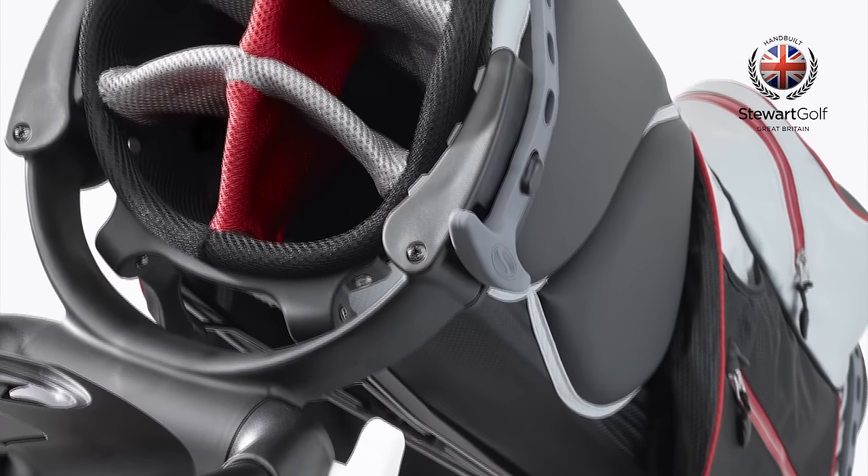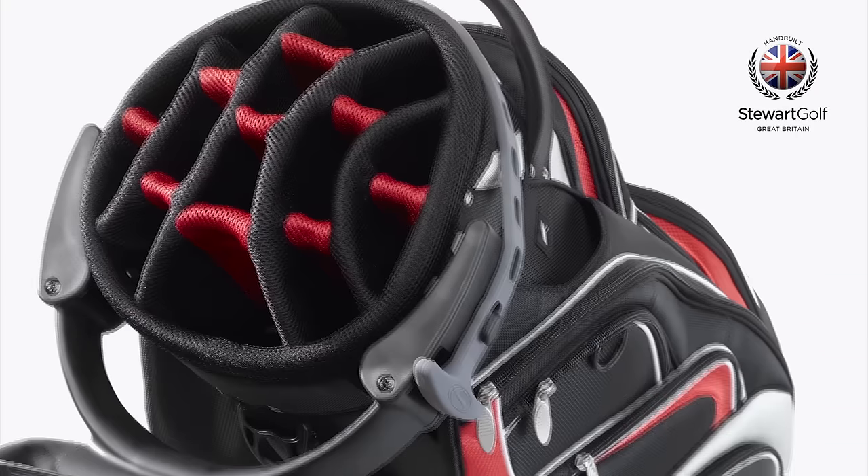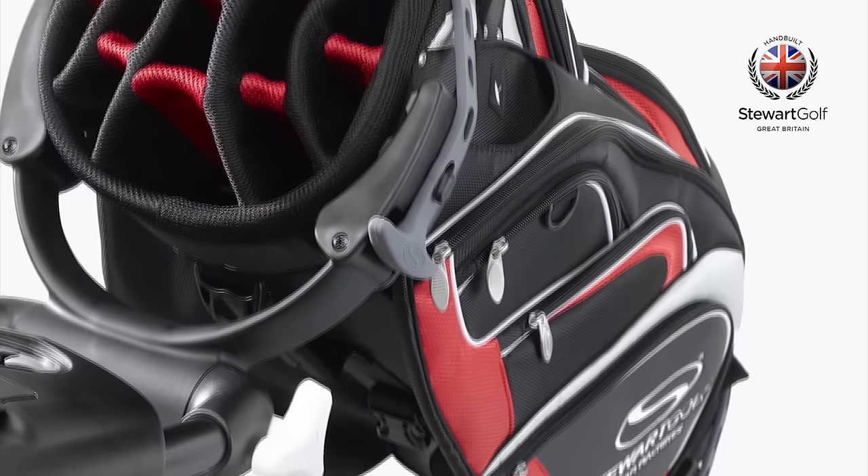Whatever your choice of golf bag, it will fit the R1 Push in the correct orientation, providing full access to both your clubs and pockets.